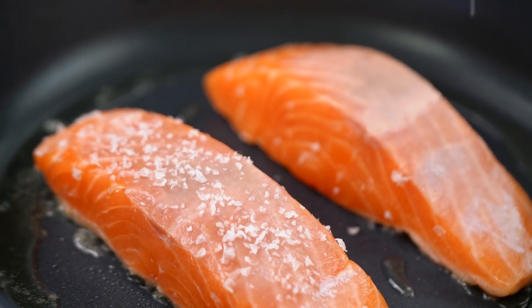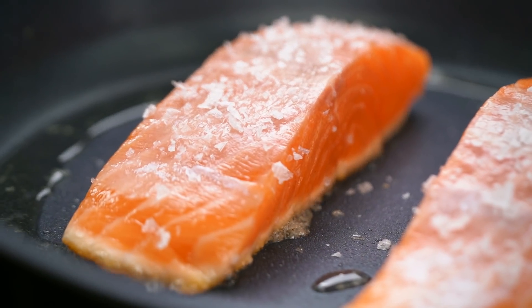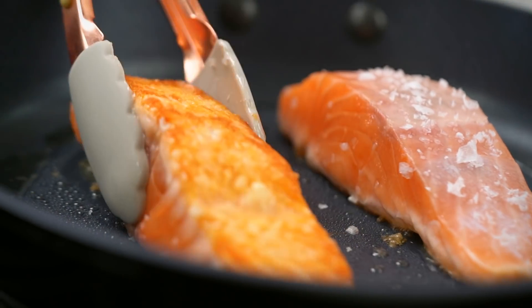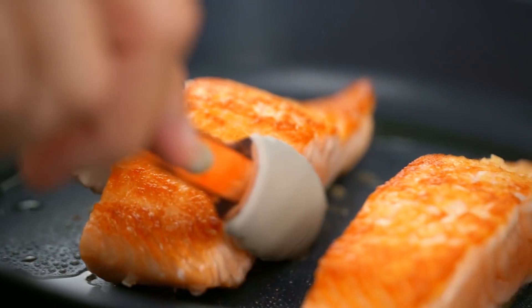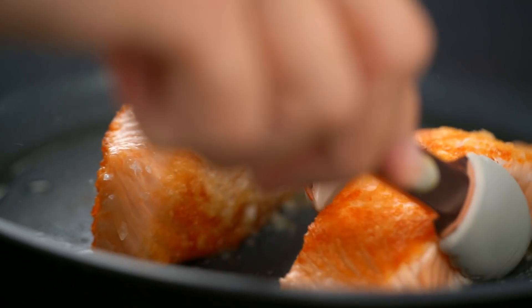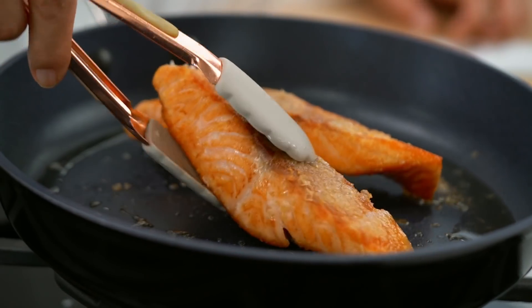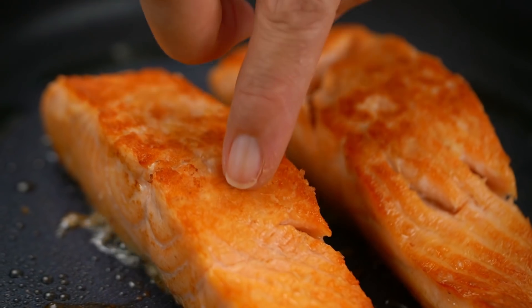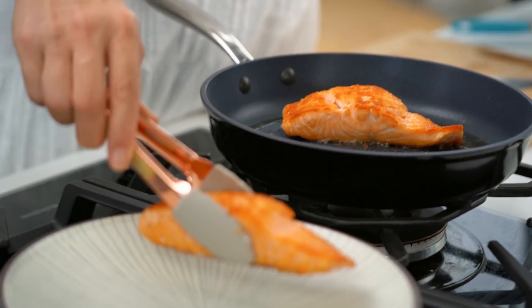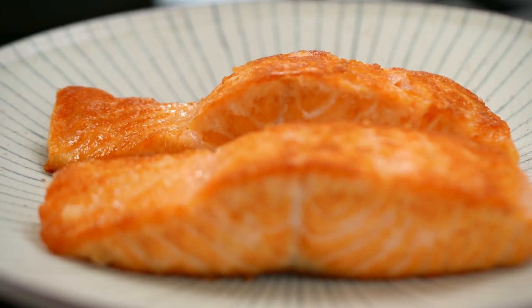A little more salt on the other side. I'm going to give these guys about three to four minutes each side. I like my salmon to be slightly just translucent pink through the middle — blush pink, not quite cooked all the way through — that's just my preference, but you can do whatever you like. My salmon is looking pretty good here, still really nice and soft and juicy. So I'm going to take that off and pop it onto a plate. Let that cool down until it's just warm but cool enough to handle without burning your fingers.